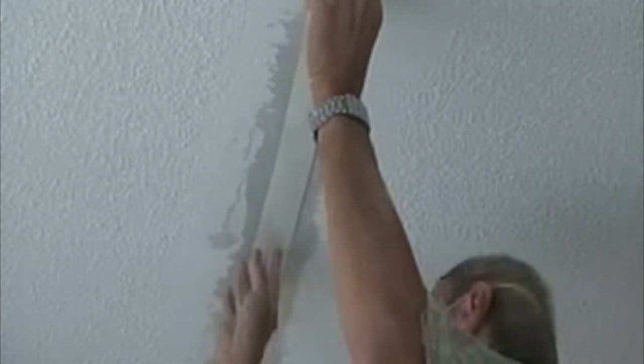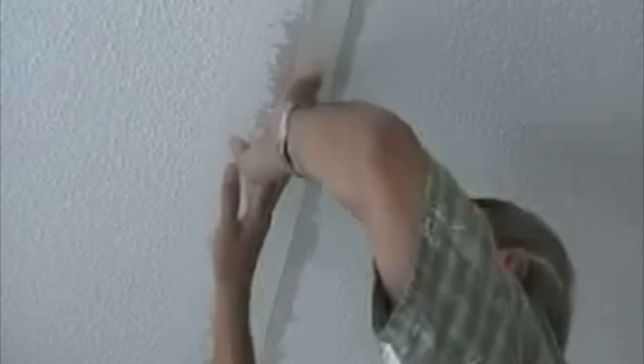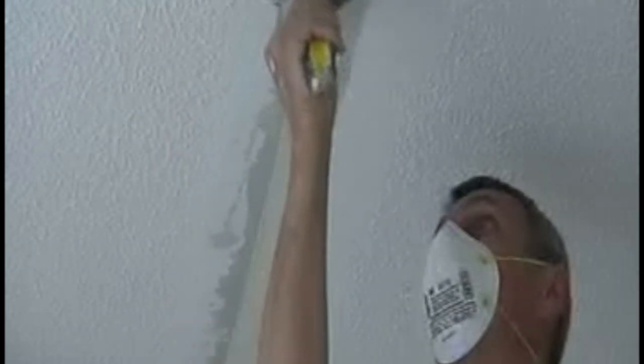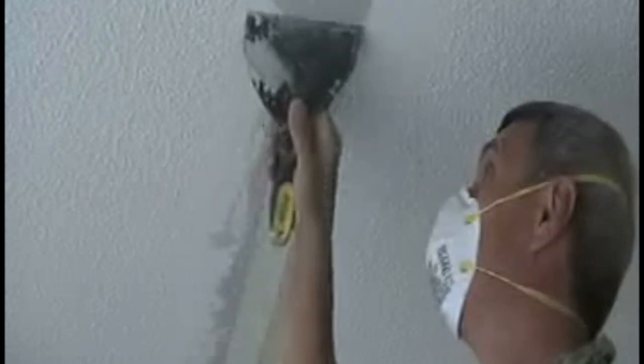With your finger, push the tape firmly into position. Then we started smoothing out — or squeezing out — the mixture, making it flat to the drywall from under the tape, flush with the surface. Apply the compound evenly and smoothly across the tape using a putty knife, making sure not to tear the tape.